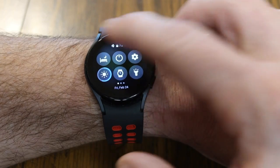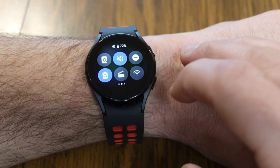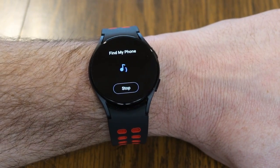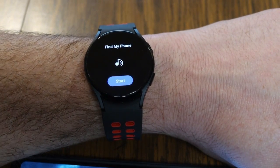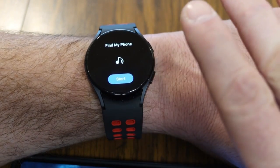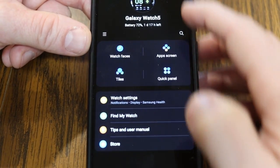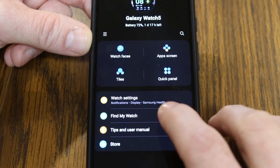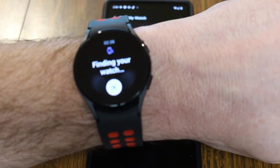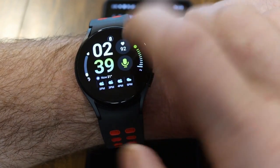If you're constantly unsure of where you last left your phone, your Galaxy Watch can help. Swipe down into quick settings and tap the icon with the little magnifying glass to find your phone — it's going to start chiming your phone so you can track it down. Conversely, inside the Galaxy Wearable app on your phone, as long as it's connected to your watch, you'll have a 'Find My Watch' option. Tap Start and your watch will make a noise until you find it.